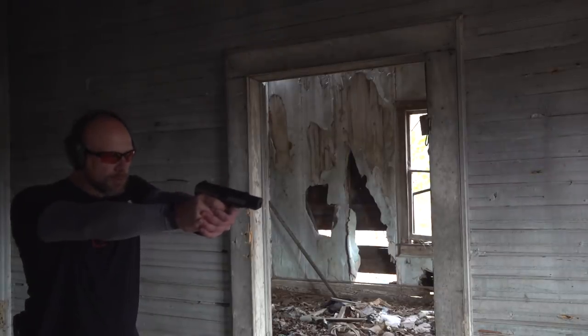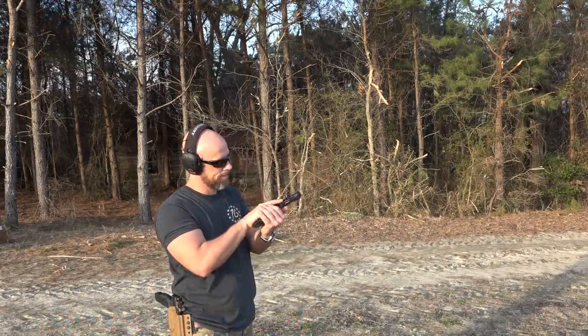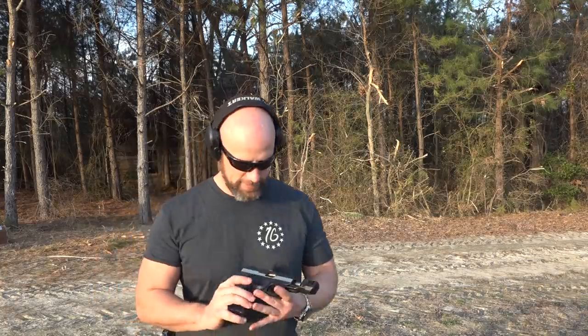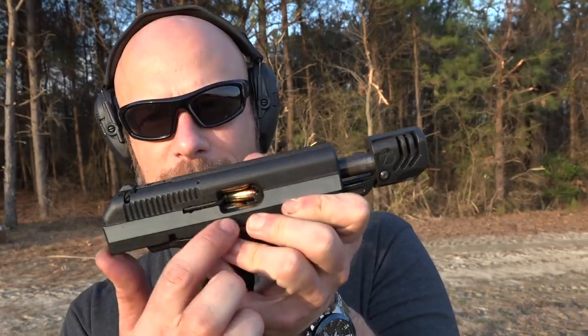How dare you come in my crack house. That's like a triple feed. Check that out. So as you guys can see, there's two rounds trying to go in the chamber, then the round from the mag is trying to go up as well. I think that may be my first triple feed malfunction I've ever seen.